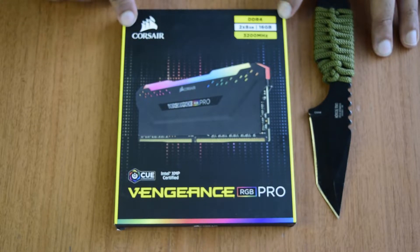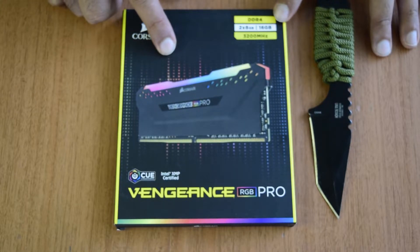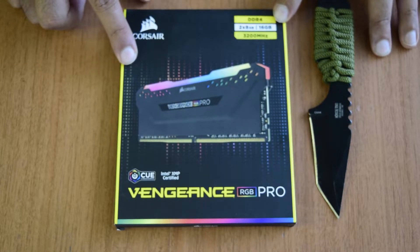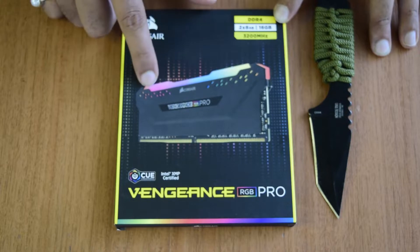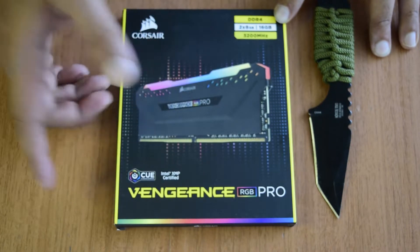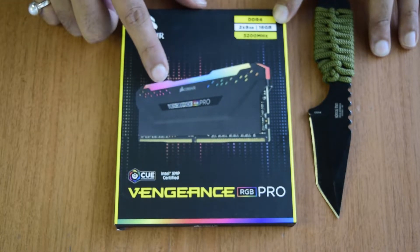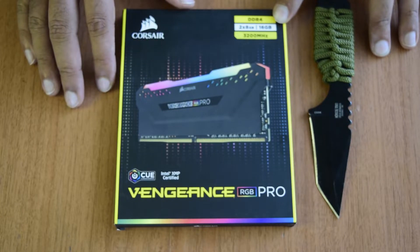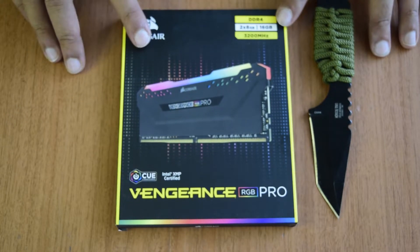As you can see, this is the RAM made by Corsair. It is a DDR4 RAM with two sticks of 8 GB each, totalling 16 GB. The clock speed is 3200 MHz, so ensure your motherboard is compatible with this speed. On the top of the box there is a photo of the RAM showing the LED lighting. It is compatible with Corsair iCUE and Intel XMP certified. This RGB lighting can also be controlled via your motherboard.